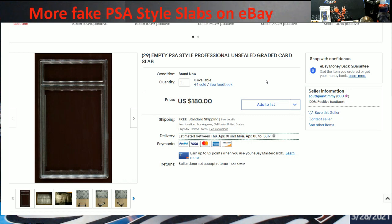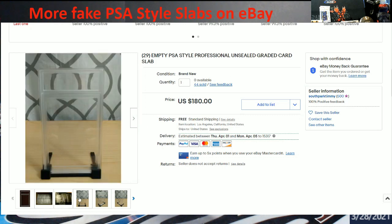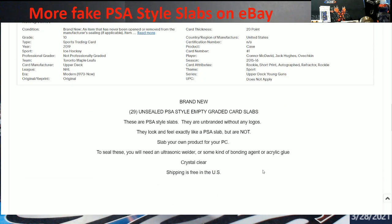People could be using these — either putting their own personal stuff in, building their own labels just to protect their cards, which would be the intent I would hope. But not for somebody trying to generate a fake PSA label. I know people are good at photocopying and Photoshop, so just be careful with the stuff you're buying out there. I'm not calling this a scam, but I don't like the wording — 'PSA style professional steel graded slab' — they look and feel exactly like a PSA slab, but they're not.